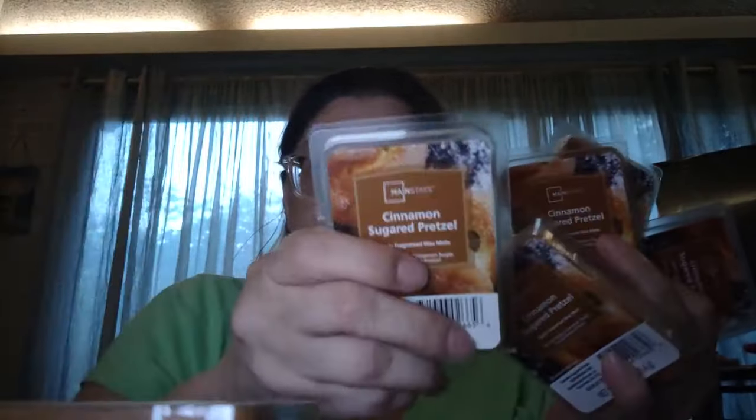I took everything that was left on the shelf — seven of them total. I'm keeping five and my husband got two. He liked it. And going out of sequence for just a moment, we also found this scent in the three-wick candle form.